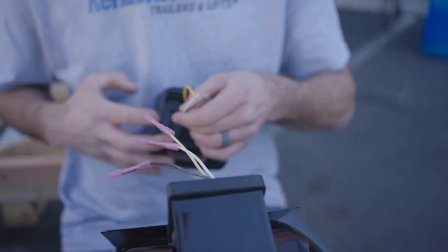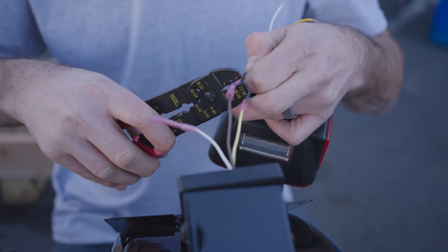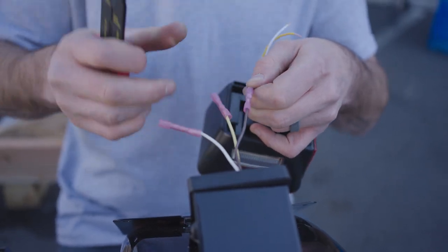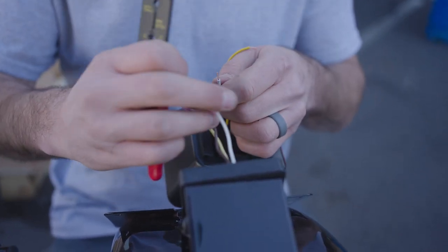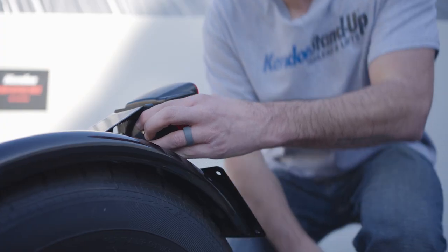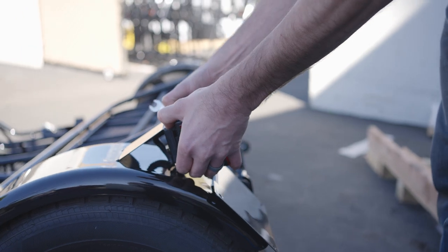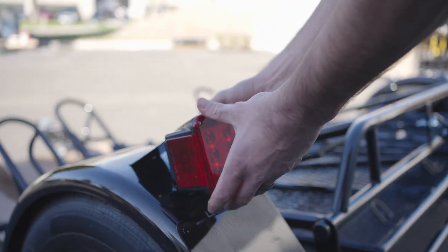Then we're going to match up the colors and connect everything together. We'll attach the hardware and align the light so everything is straight. Then we just repeat the same process for the other side.